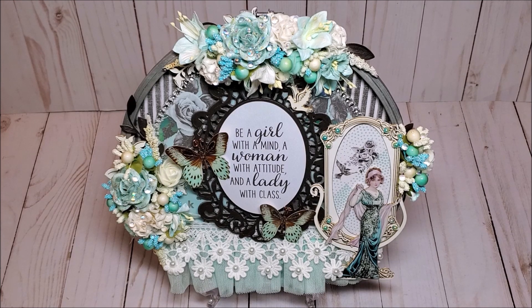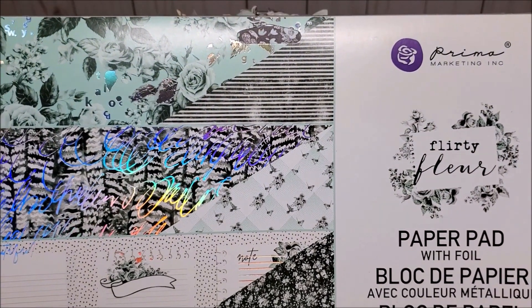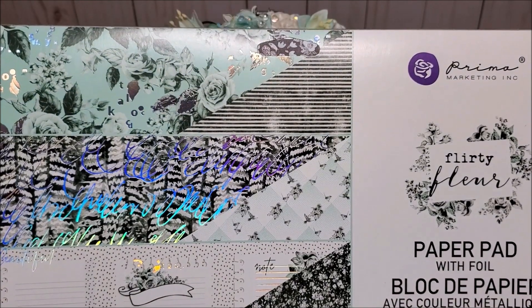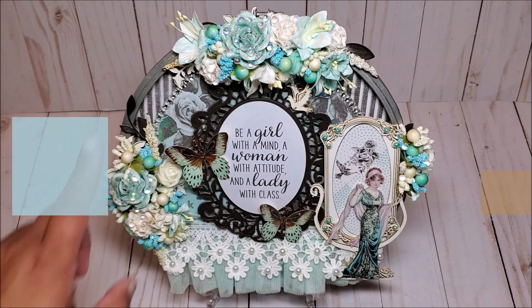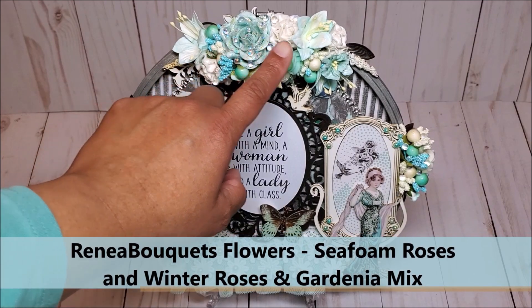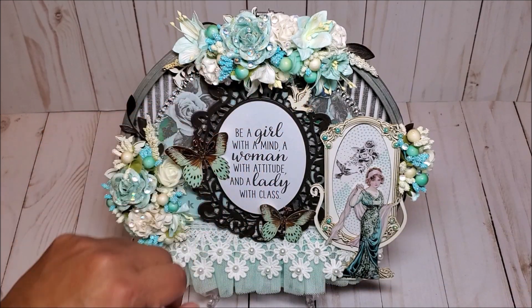I have created this lovely embroidery hoop. Before I begin this review, let me show you the paper that I used. I use the Prima Marketing Flirty Fleur paper. I absolutely love this collection — the teal greens, the charcoal grays, as well as the silver and holographic foil. This embroidery hoop measures nine inches in diameter. On the top, we have this beautiful floral spray that I've created using flowers from Rene Bouquet's store, filled in with little tiny sprays and pearls from my stash.